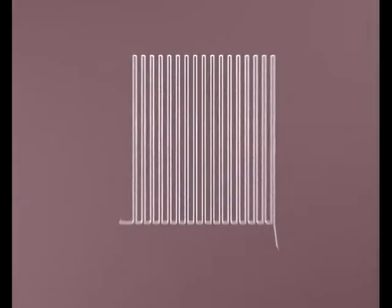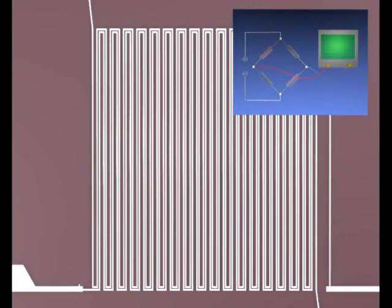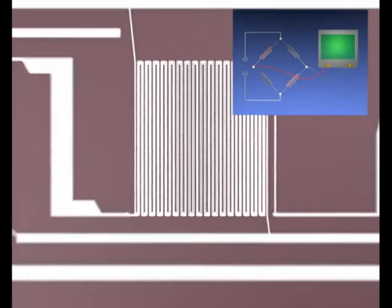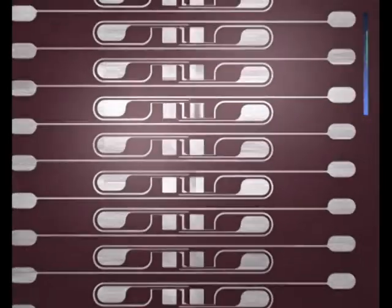Under the absorber layer, we find two meander-shaped resistors, which can be intertwined. Varying two resistors in a Wheatstone bridge doubles sensitivity. Another two meander-shaped resistors may be mounted right next to the first ones. The resulting four resistors may be connected to form a Wheatstone bridge.